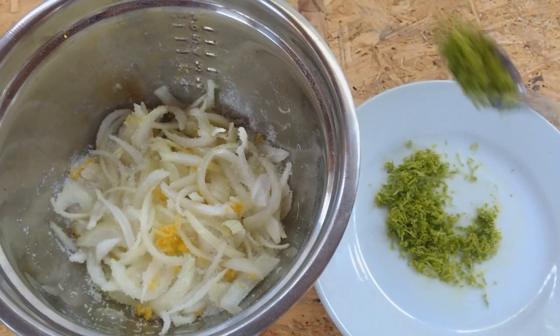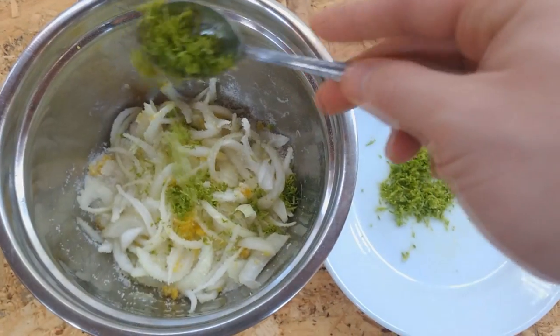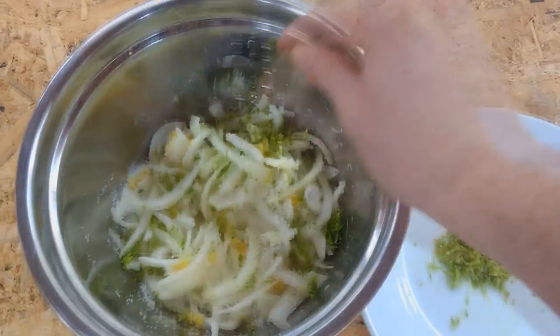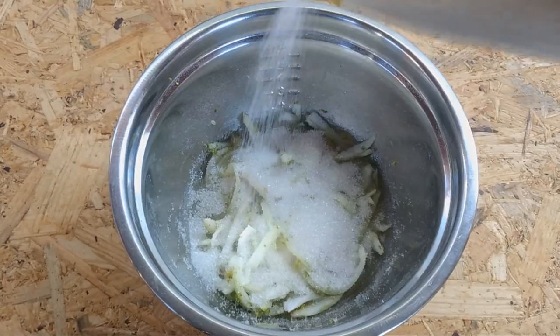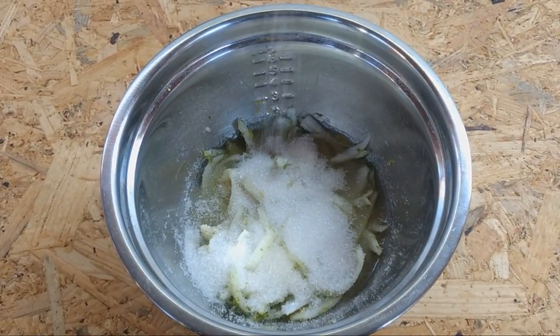I forgot to add the lemon zest, so I just put it on top and then mix it a little. Try to put it with the rest of ingredients before the sugar — not all of it, the rest is saved for the next step. When some time has passed and we see that all the sugar is dissolved but the onion is still hydrated, we can add a little more sugar on top to continue with the process.